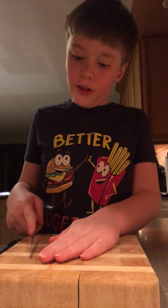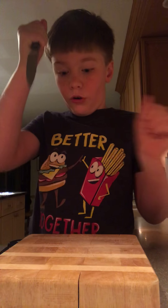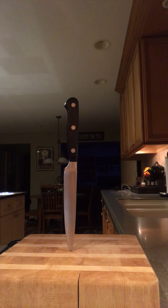And thank you for watching episode one of Benny's Cooking. There's a challenge out here. Here we go.